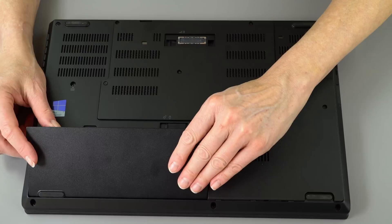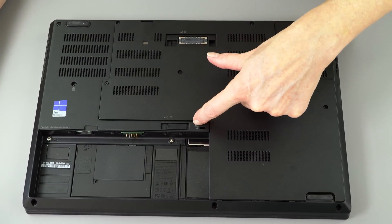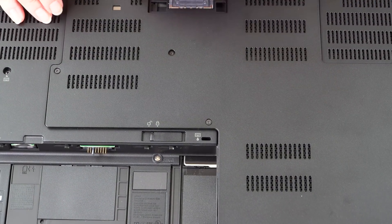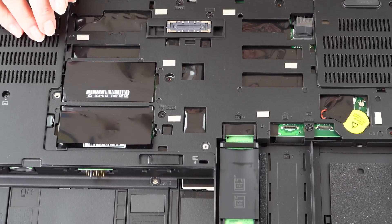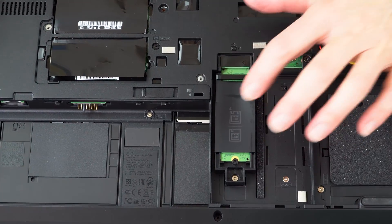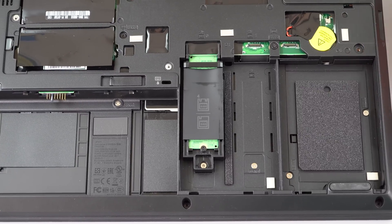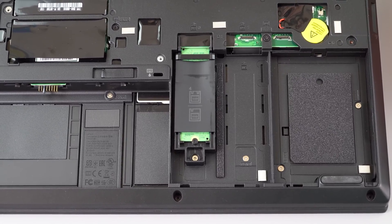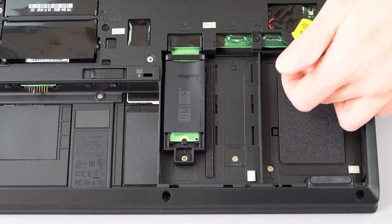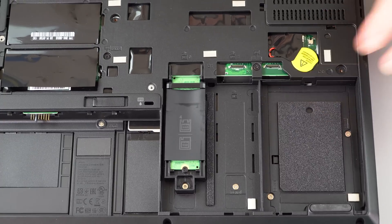Opening it up is easy — just remove the access door, take out the battery (not required, but generally a good idea). There's a keyboard drain hole for spill resistance. Just a couple of Phillips head screws to remove, then pry off the cover and there are your internals. Inside there are two M.2 SSD drive bays — we have one Samsung PM961, the fastest currently available. There's also a 2.5-inch drive bay, though the cable is not included if you didn't order a drive.